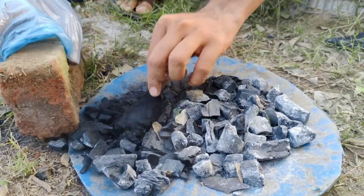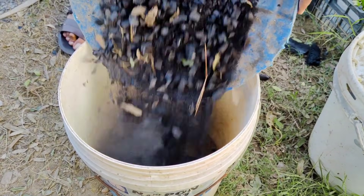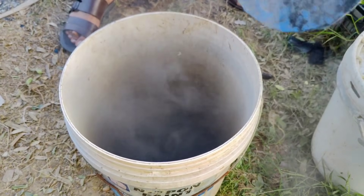Once you've crushed enough charcoal, grab a five-gallon bucket. Place the crushed charcoal pieces into the bucket, filling it about halfway. This is the base of your mixture.